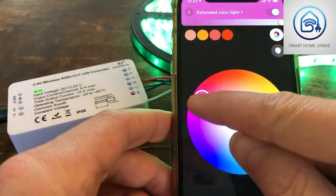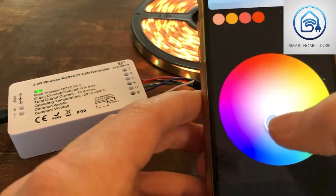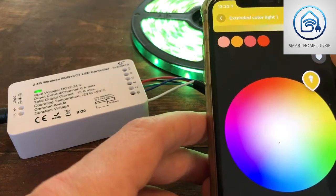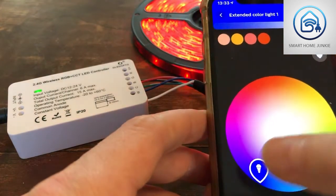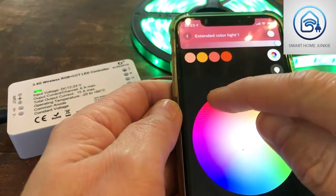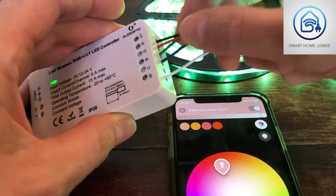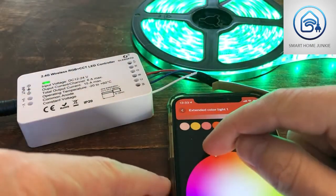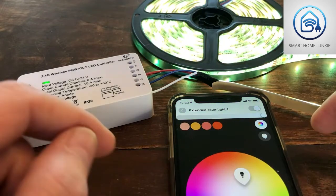What you see now is that the colors are not the same as the colors shown in the app, so I might have done something wrong. Going to yellow — it shows green. Going to green — it shows red. Going to blue — it doesn't really do anything. I need to check my wires again: yellow is turning green and green is turning red. I think I need to switch the green and red wire to get it working — let's try that.